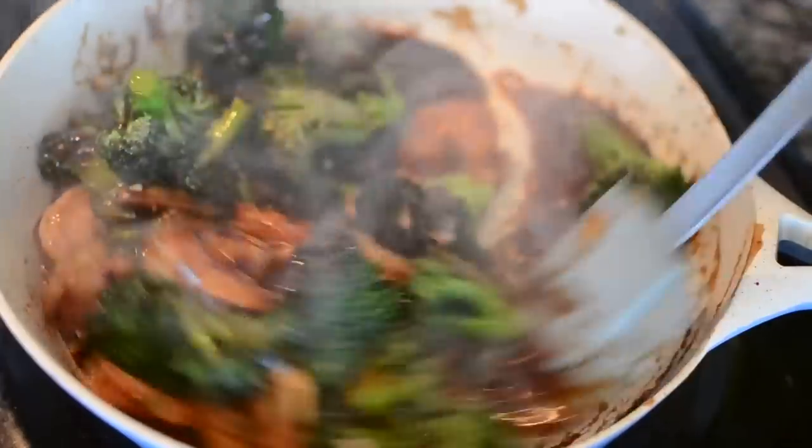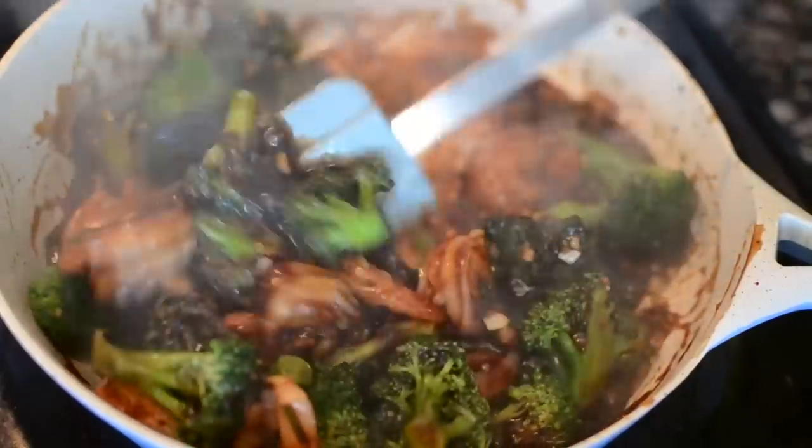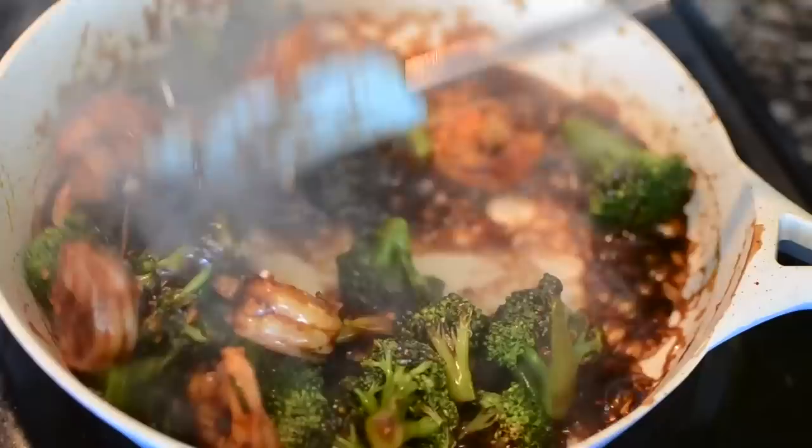Hey guys, welcome back to Misha's Corner. Today I'll be making some shrimp and broccoli in garlic sauce. This recipe was easy to make, few ingredients, and husband approved. So let's get into it.